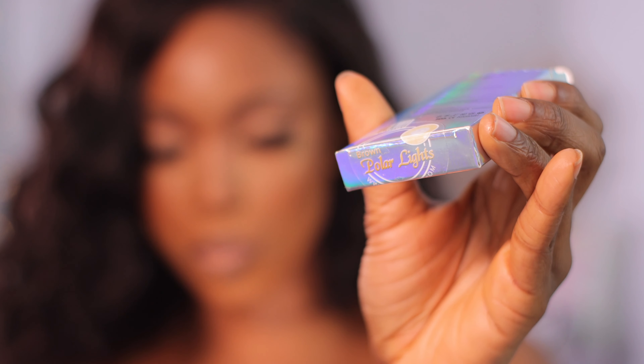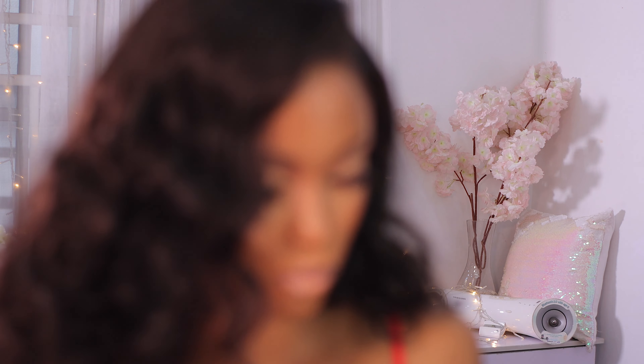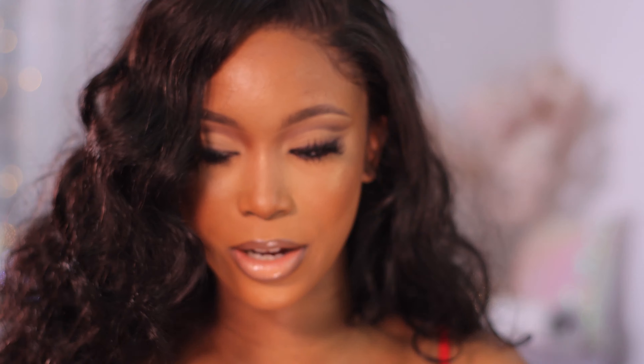Next I'm going to try Polar Light Brown. I just want to compare this with the Crystal Ball Brown we just tried to see which one I prefer.